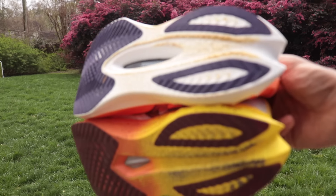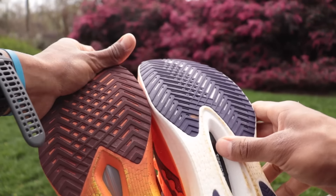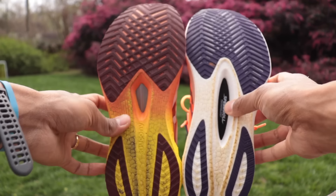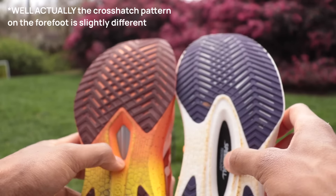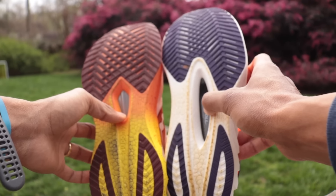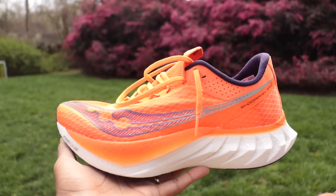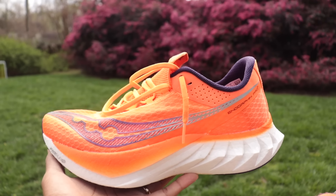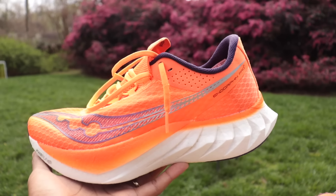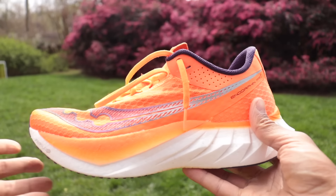Heading down to the outsole, they've put the same exact rubber layout on both of these shoes — same exact rubber, same layout, same everything. Durability, grip, and wet traction should be identical across both. For the time trial I did in the Saucony Endorphin Pro 4, it was actually pouring rain, and this thing was awesome. I had no issues cornering, flying down hills, or charging up hills, and not many issues with water getting into the bottom of the shoe. This is going to be a great wet-weather shoe.